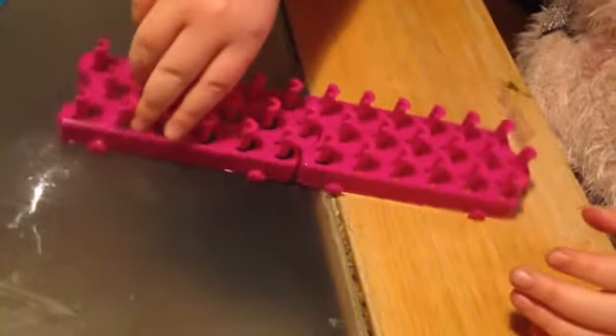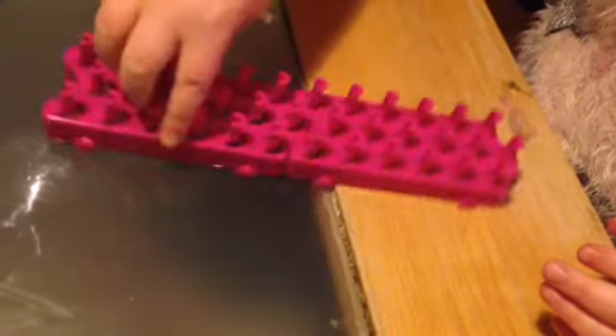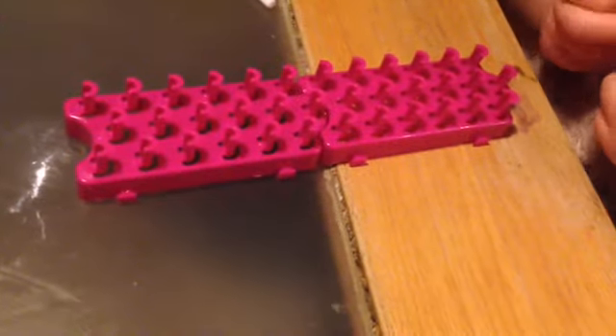To make the Caterpillar Bracelets, you're going to need a loom, a hook, and some colored bands. We're going to start so the arrows point away from you.